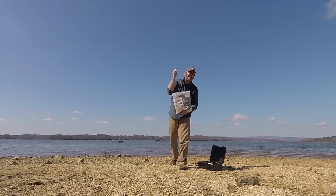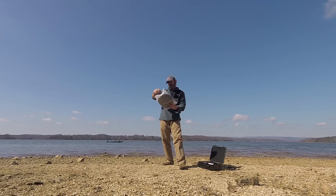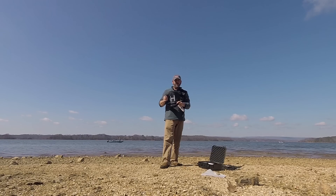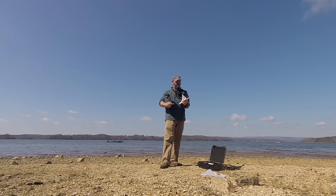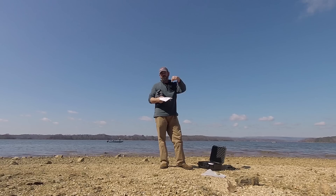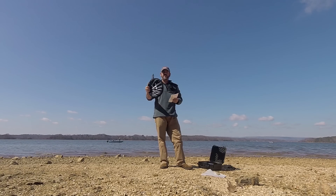Hey guys, Michael Kincaid. Thanks for stopping by and checking out this Mavic video. Today we're going to check out the landing pad from the guys at Power Extra. This thing runs about $30, and they've actually included a discount, so I'll put a link in the description below where you can order it at a discount.